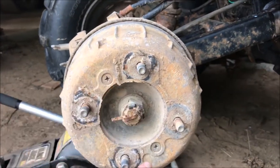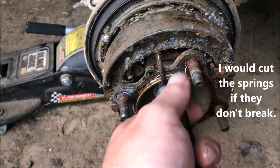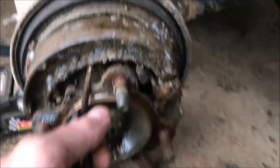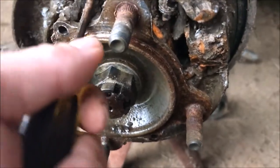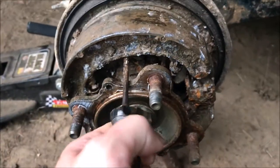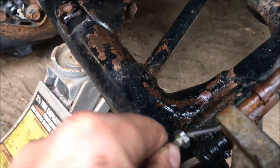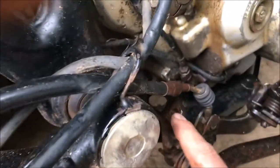Next thing you need to do is remove these two guys right here — the old brake pads. Get a screwdriver and press up. You'll see how badly worn they are. The spring just completely broke, so we'll be able to remove these guys nice and easy.